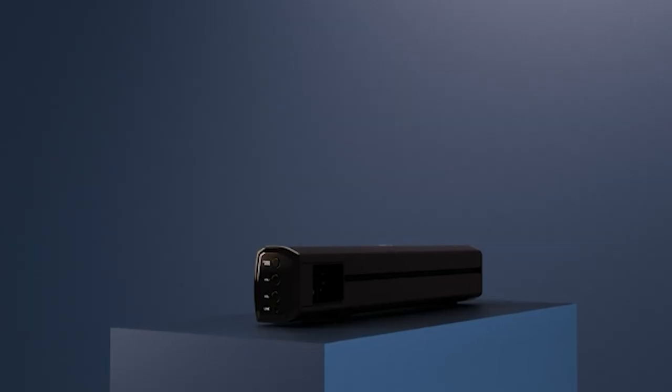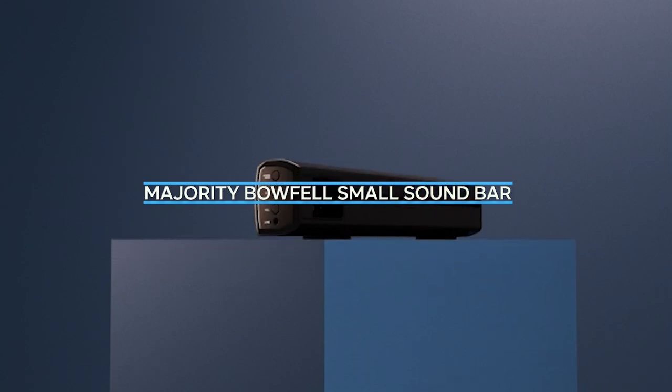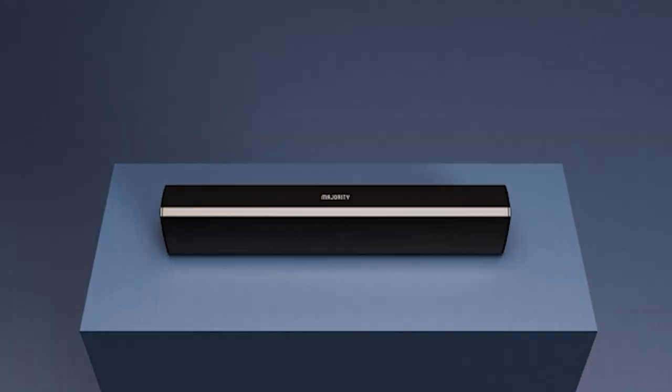Hello and welcome to our review of the Majority Bofill Small Sound Bar. In this video, we'll be taking an in-depth look at this compact sound bar and discussing its features, performance, and overall value for money.